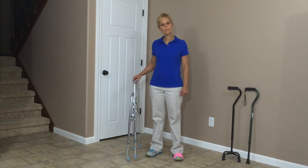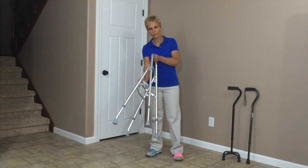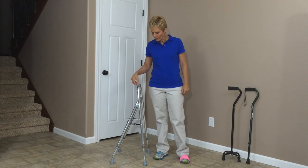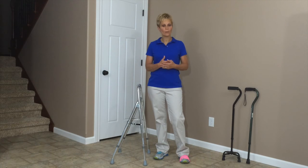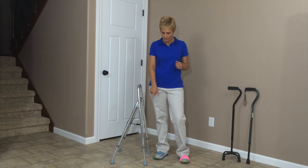I have a HemiWalker with me here. Right now it is folded up. I want to show you that it does unfold into a very large base. Someone that I might use this with is someone who has had a stroke, if they have an affected arm and leg on that side and they're not able to grab onto a normal walker. If someone's fractured their arm and they need a pretty good base of support and can't hold onto a walker, I might use this with that type of person.